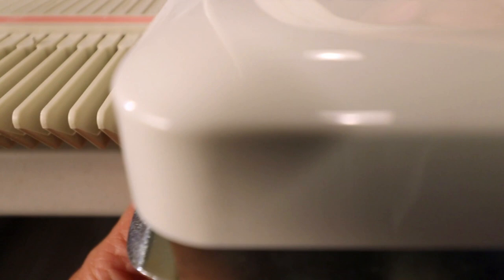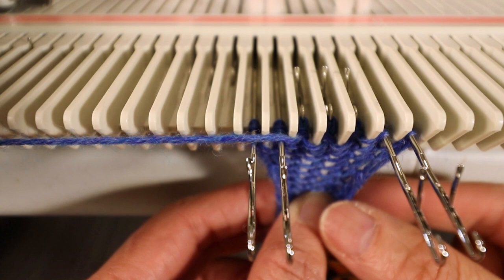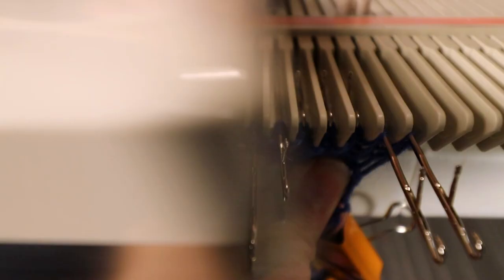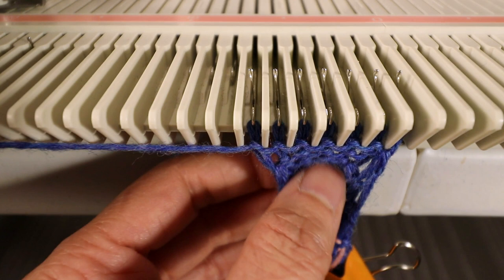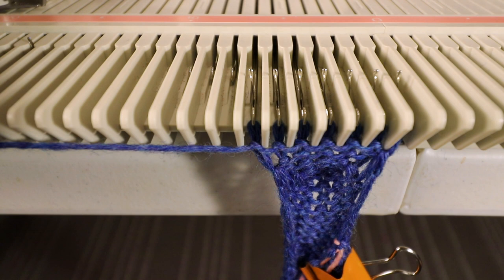Right side one, second stitch, second one — then we do the reverse short row. Place the yarn below the first needle near the center and pull it back, same on the right side. We create a little pocket. Now we knit a few rows of waste yarn and take it off the machine. That's the thumb we just knitted — you can try it on. This is the short row part; we have to do the kitchener stitch to close it and sew up the side seam.